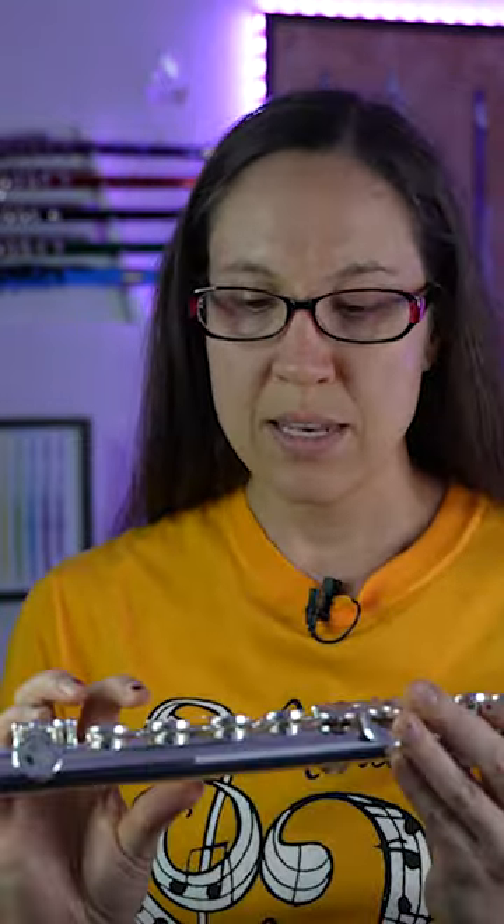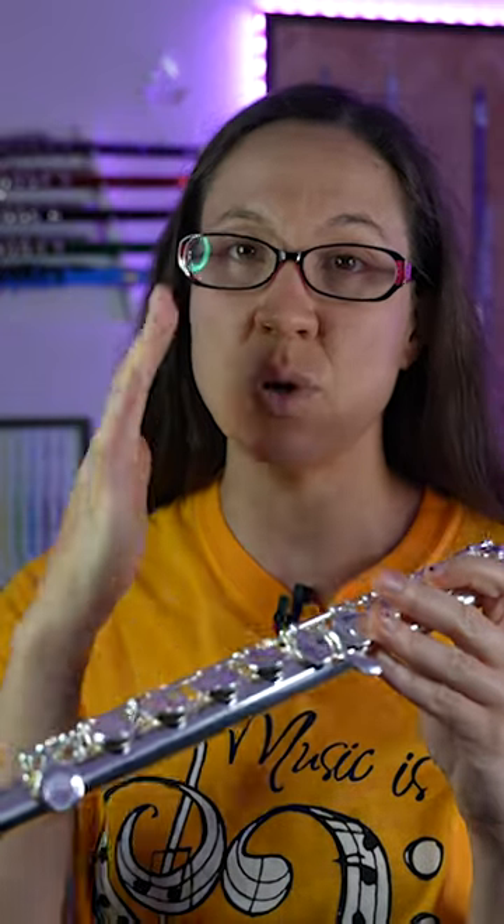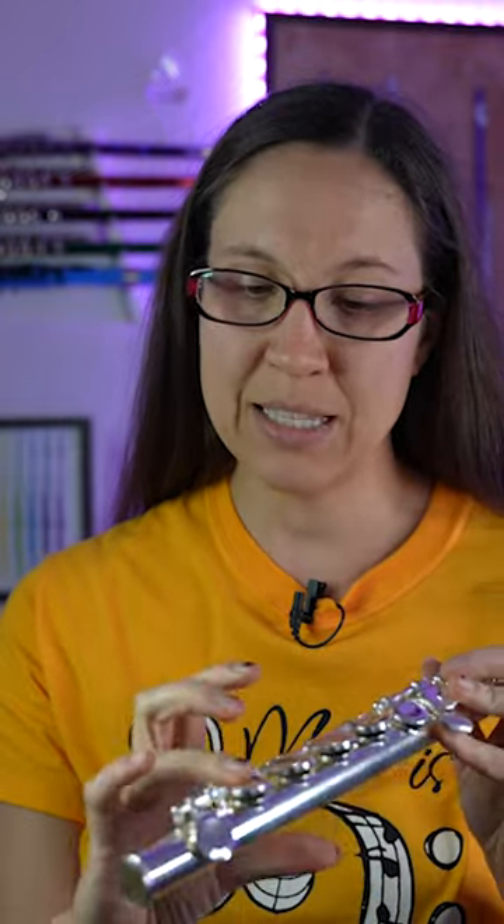Now there are some guidelines to help your student know where their fingers go. This one is just more of an indent for feel. The pro to that is it should be enough for your student to feel where their fingers go, but when they transition onto a regular student flute, that transition is not going to be as tough.